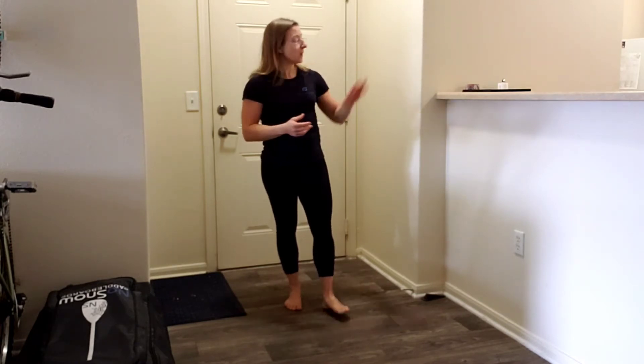Brianne Sheldon with Get Your Fix Physical Therapy and Performance. For a single leg heel raise, our focus here is to gain strength and control in the foot, not necessarily balance. So I do want you to have something you can touch for that balance.